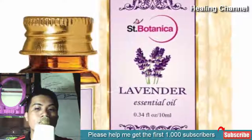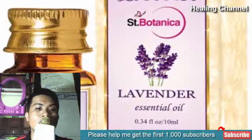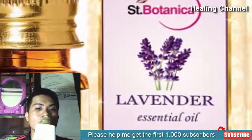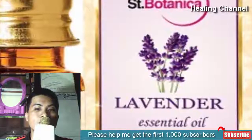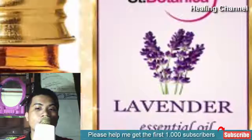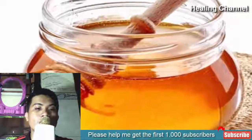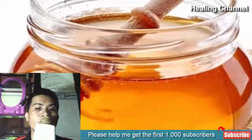8. Lavender Oil. Lavender oil will instantly smoothen and puff up the skin, causing the splinters to pop out to the surface. You can then remove them with your nails or any suitable tool. This is one of the easiest ways to remove splinters.